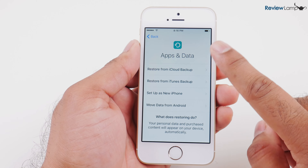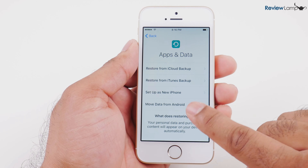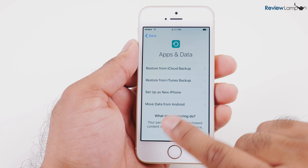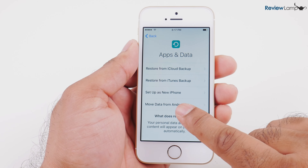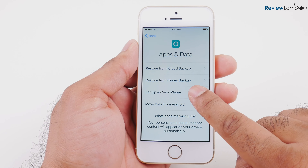Next, it asks whether you'd like to back up from either iCloud, iTunes, or set up as a new phone, or move data from Android — very useful features. I'm not going to do that right now. However, if you're coming from another iPhone or from Android, it's a really useful feature. For now, I'm just going to say set up as a new iPhone.